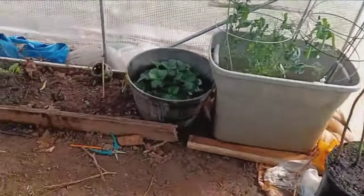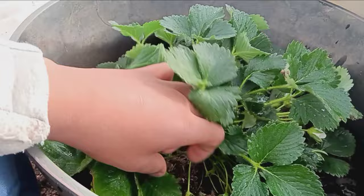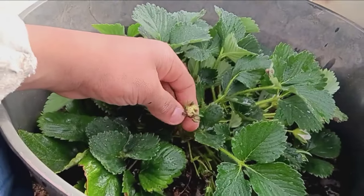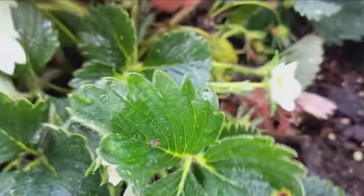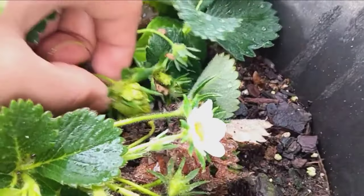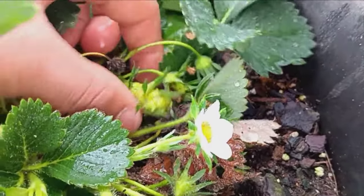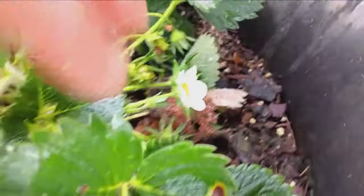As you can see in our greenhouse, this is our pot with strawberries. This variety, I think, is the best variety to grow at home. This one is the alpine strawberry. You can see this plant is fully loaded with strawberries and tiny, little, unformed strawberries. This plant is doing so good.